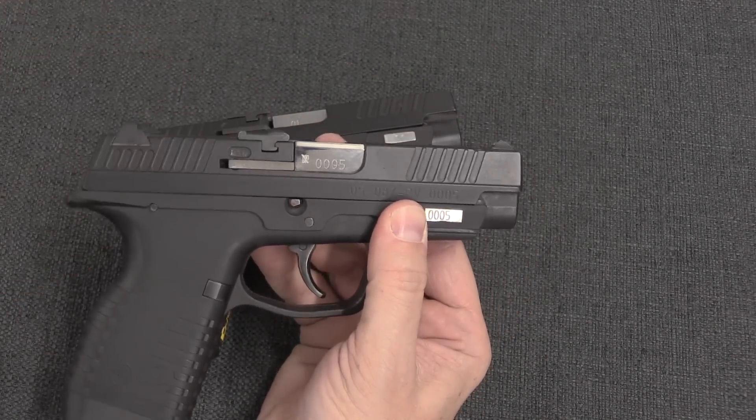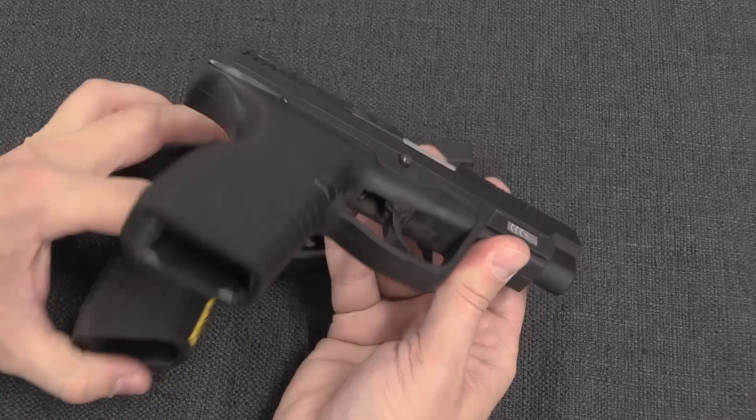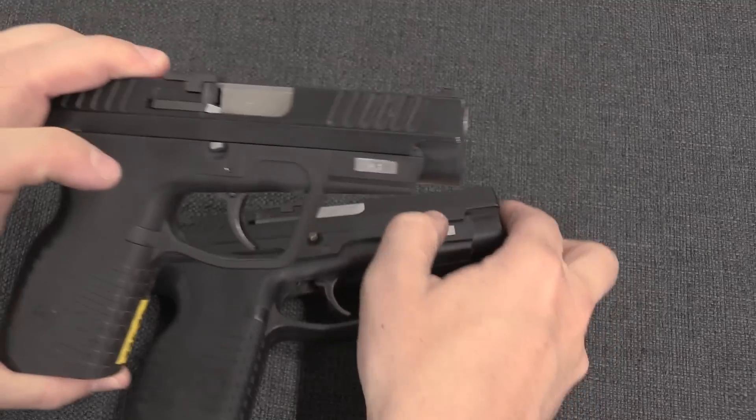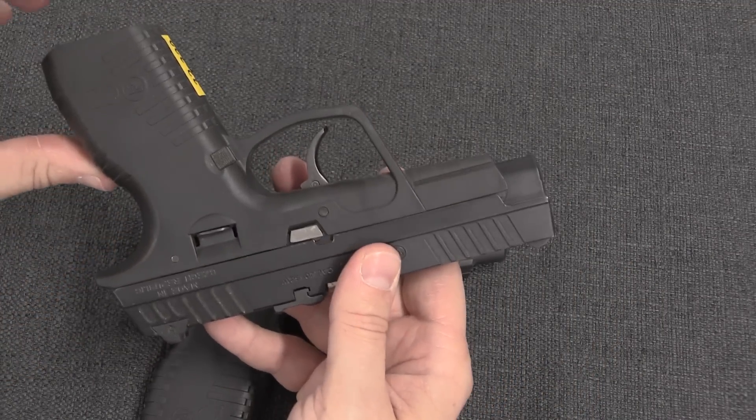From the slide up, there's really no difference between the single-stack and the double-stack, between the 100 and the 101. This one is serial number 5, and this is actually serial number 01 of the CZ-100, which is kind of cool.